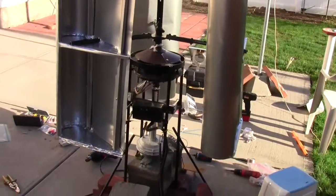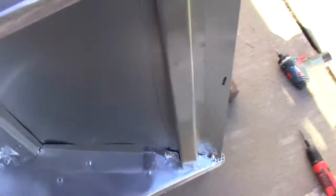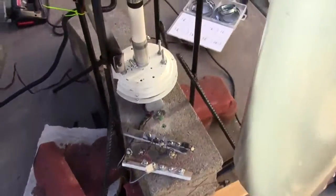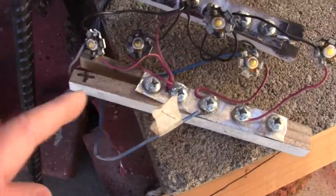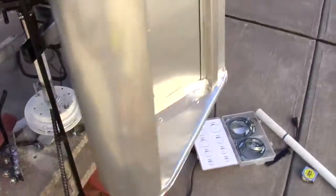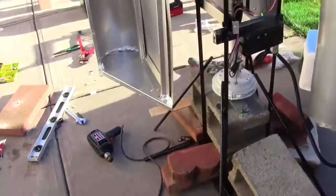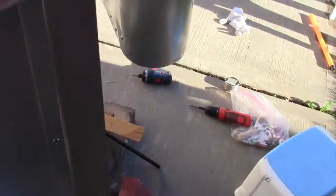So this is the whole thing. There are two faces to the ceiling fan, and only one face is hooked up to a set of test LEDs. So it will turn if I have enough wind. You can see the LEDs flashing.